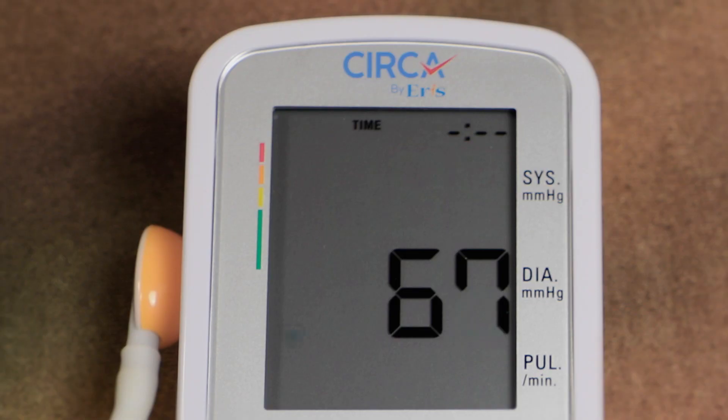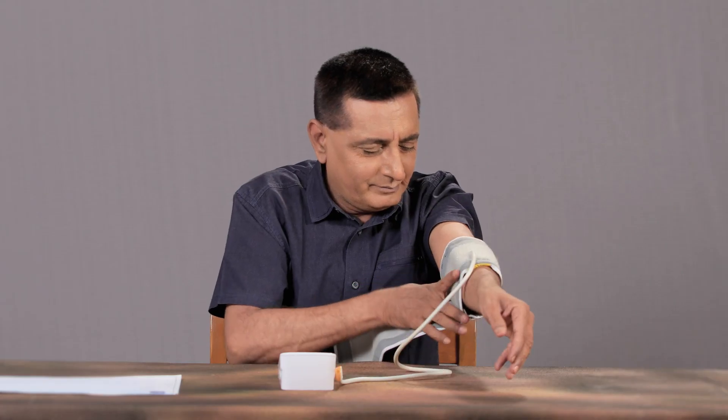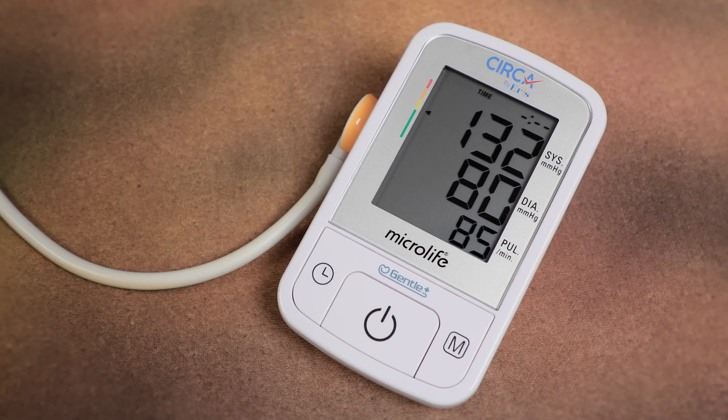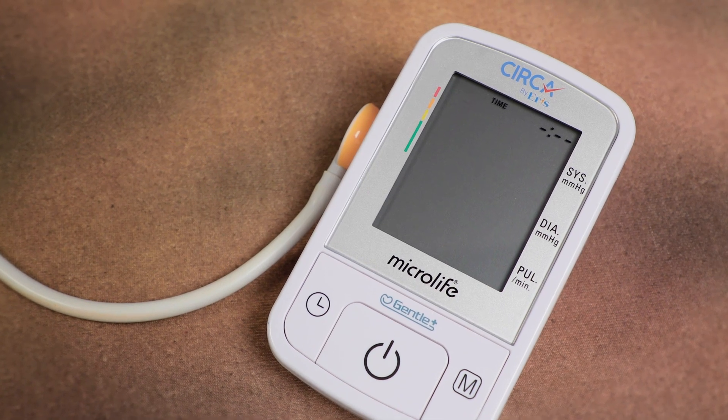During the measurement, the pulse indicator flashes in the display. The result comprising the systolic and diastolic blood pressure and the pulse rate is displayed. When the device has finished measuring, remove the cuff. The monitor switches off automatically after approximately 1 minute.